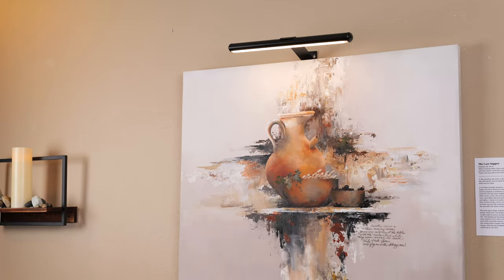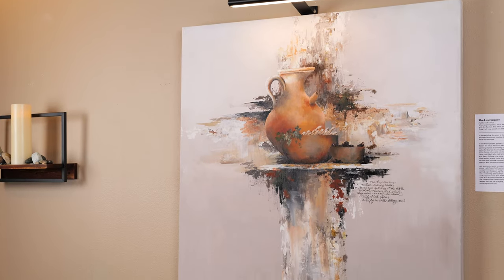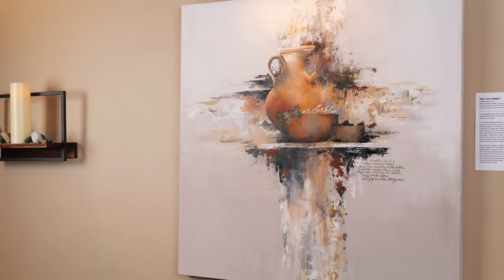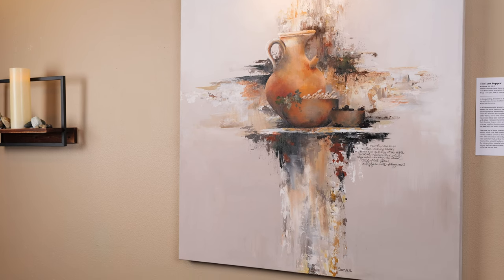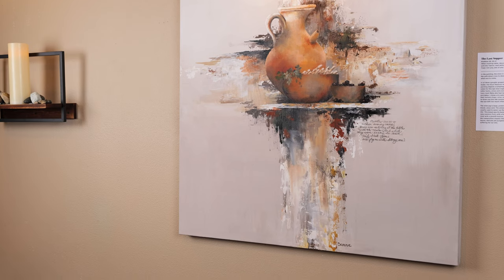And while they were eating, he said, 'Truly, I tell you, one of you will betray me.' My first thought was to paint the story inside the unfinished cross to show the foreshadowing of what was to come. In most of my work, the background is done last because I like to use it to punch up the subject matter. But in this series, it was imperative that I start with the actual background color — because I wanted to include a hint of the story.